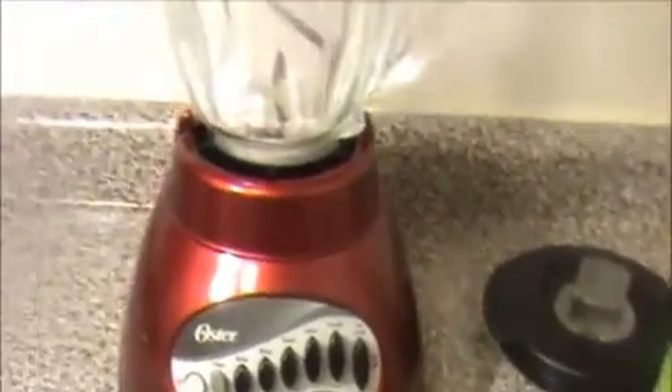First, I'm going to grind the grated coconut and dry chilies to make a fine paste. I'll add just a small amount of water — that's enough. Now I'm going to grind everything together into a fine paste.